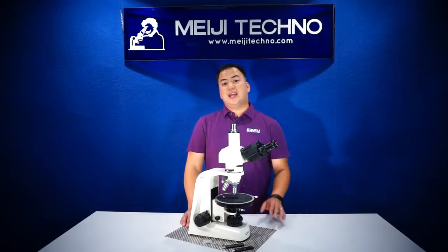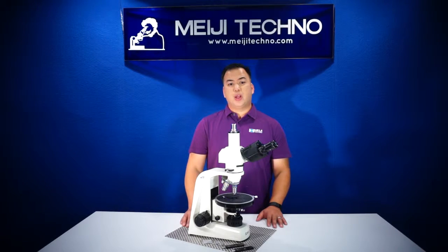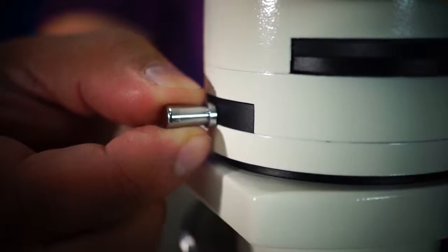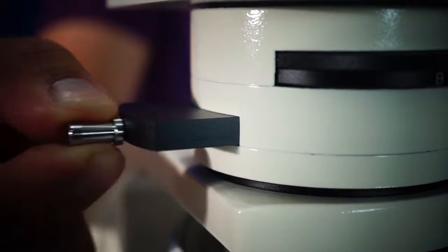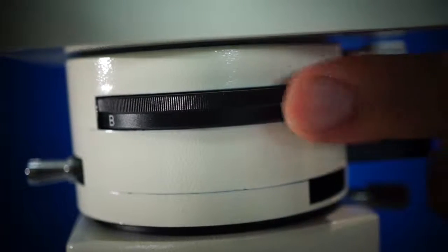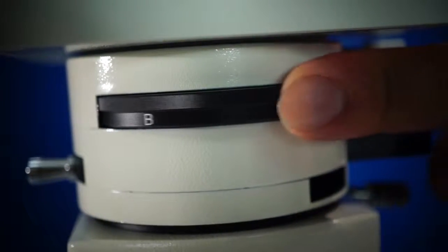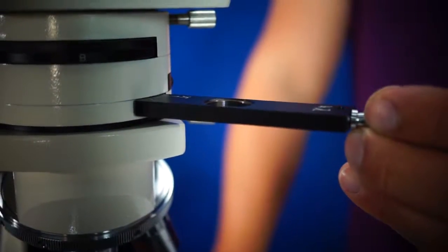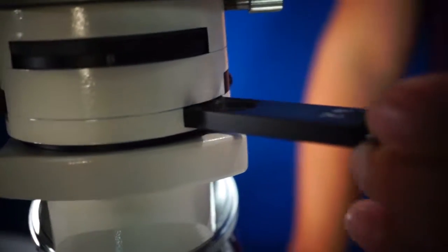Below the head, the MT-9000 series is also equipped with an orthoscopic or conoscopic intermediate tube with a sliding analyzer, a rotatable Burton lens, and a compensator slot designed to accept DIN standard compensator plates.